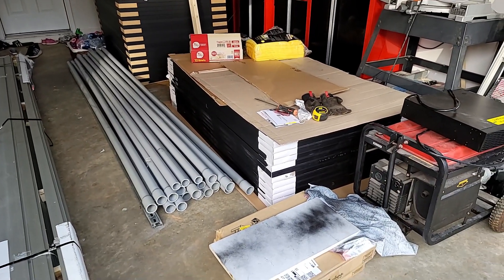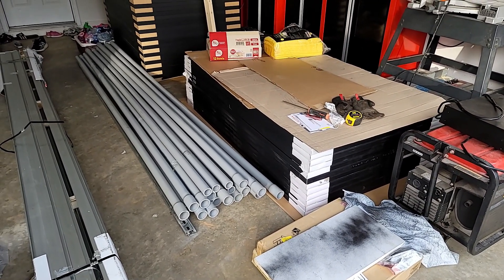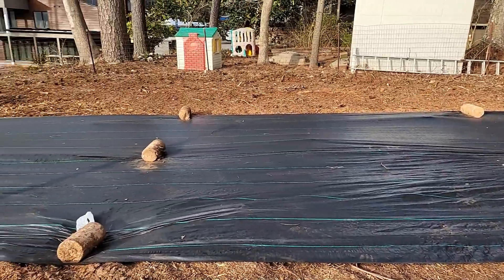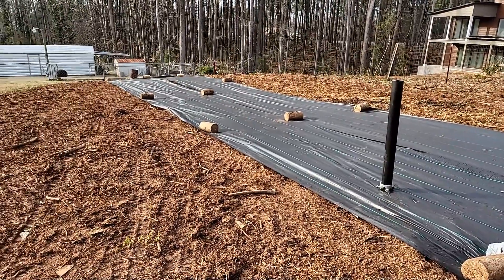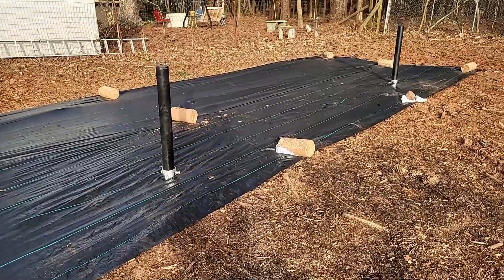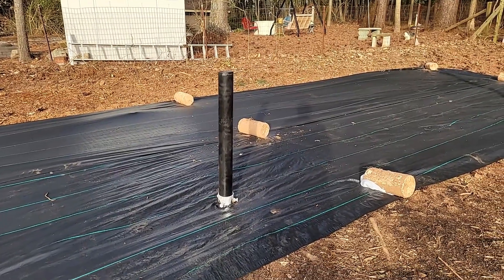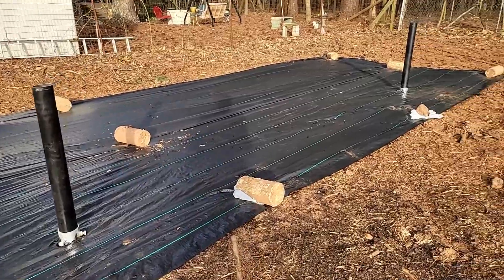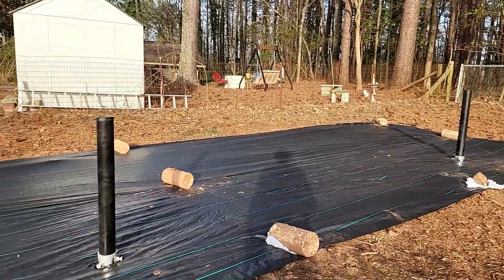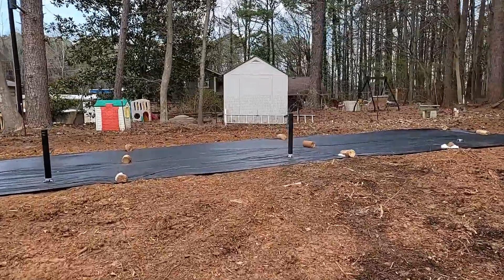I have some pipes in the ground already. As you can see, I did put down the fabric on top of the soil so I don't have any issues with weeds growing. I started installing pipes - they'll be cut down to length. This is how it's going to look.